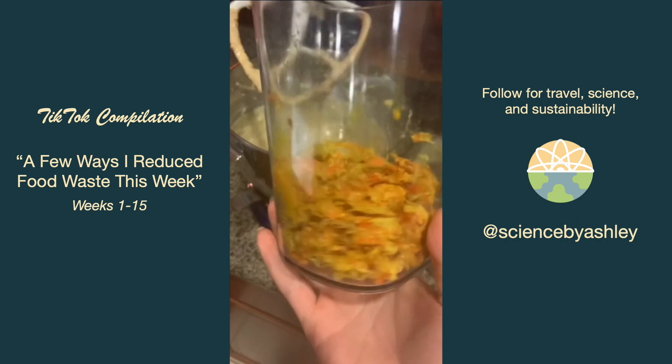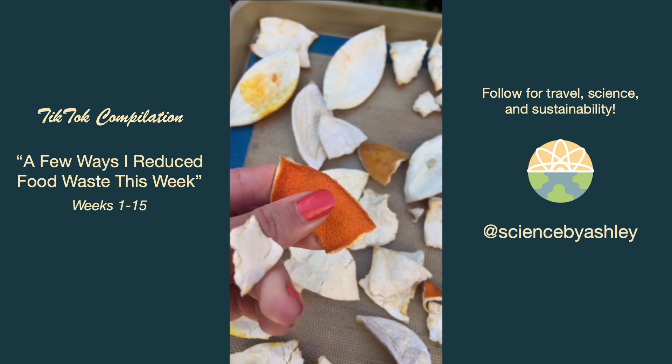After making another batch of wellness shots I decided to use the pulp to make some muffins — thanks to the people in my comments who gave me that idea. Then I dried out the peels and I also froze my leftover turmeric so it wouldn't go bad.